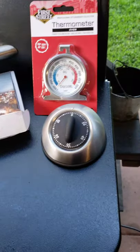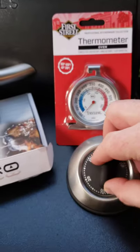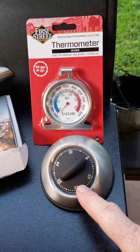Hey guys, let's talk meat thermometers. For the really cheapest and easiest to use, you got the dial type — that's super easy to use if you want to just go like how your grandma did, with time and temperature.